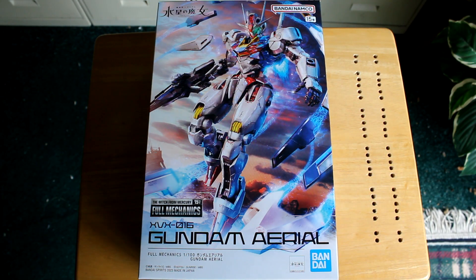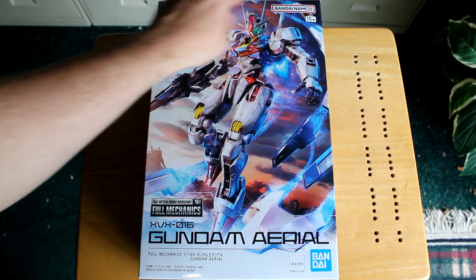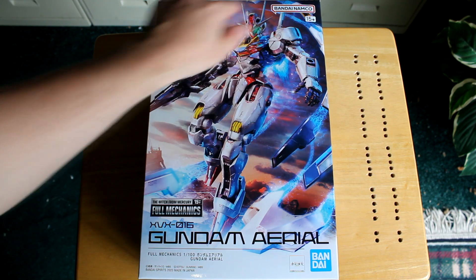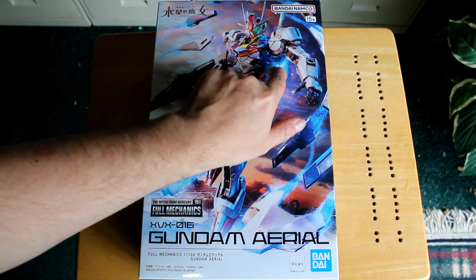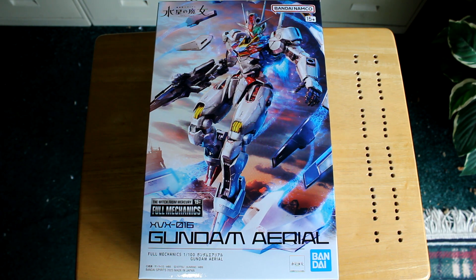As always, we always look at the box art first. I absolutely love this pose right here — how it's got the bits around it, you've got the gun, you've got the thrusters here. Absolutely love that.